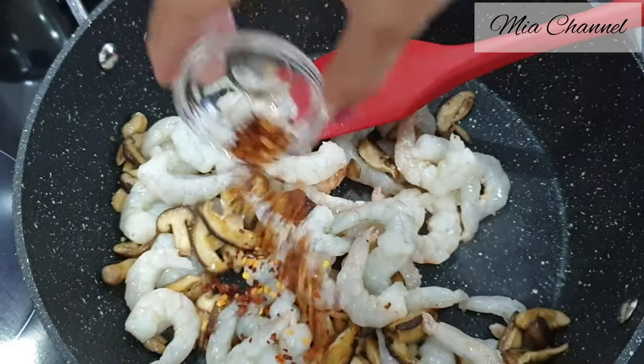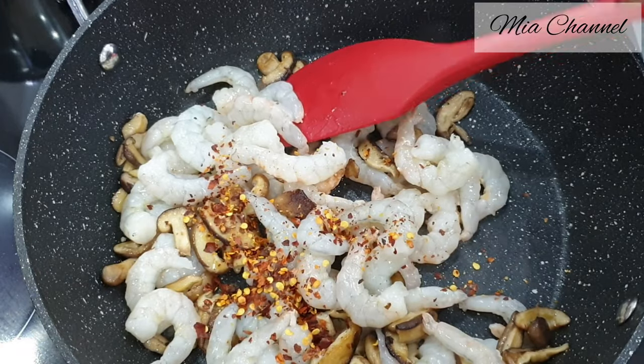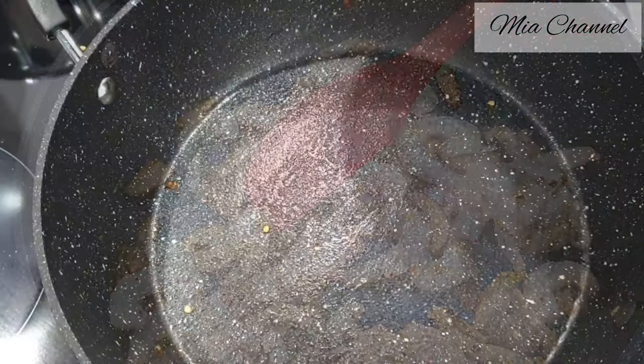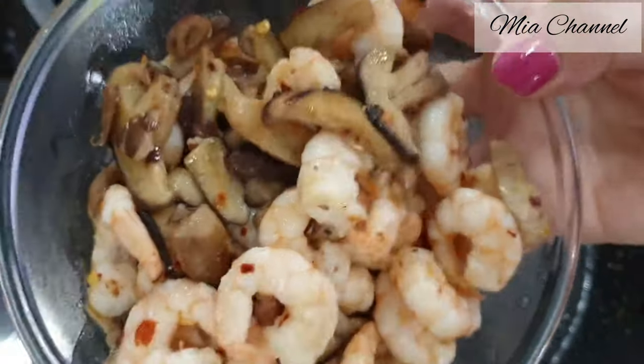One teaspoon of chili flakes. Cook it for one minute until the prawns turn pink, then put it in a bowl and keep it aside.